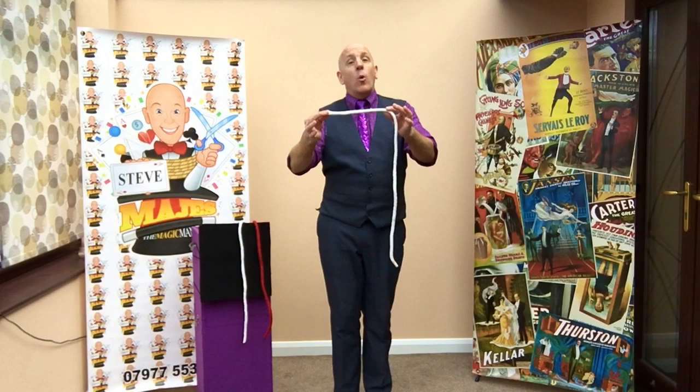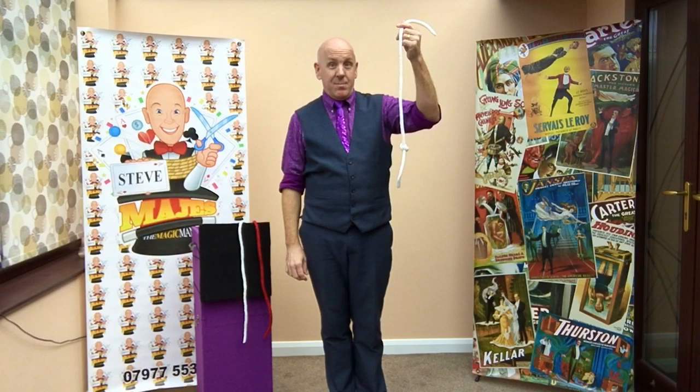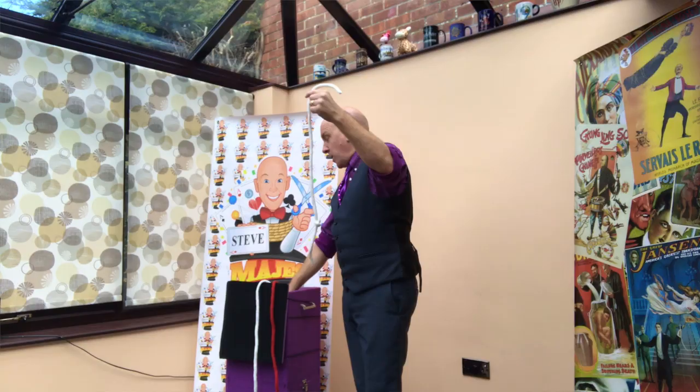Today's lecture is about magic knots. Not many people are aware that if you tie a knot in a piece of rope and blow on it, it becomes a magic knot. I'll show you what they can do.